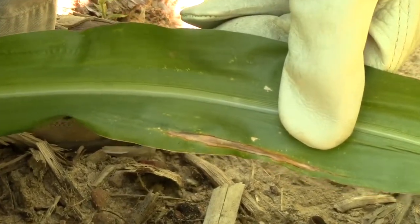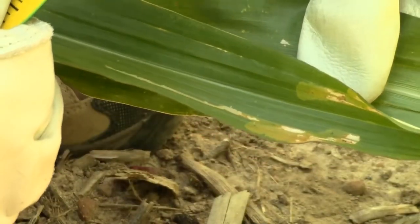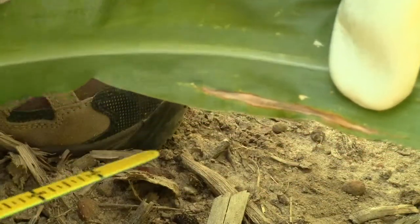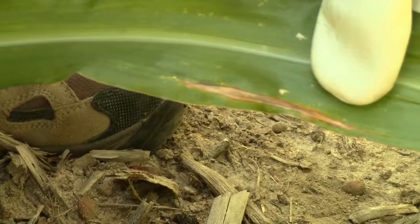Northern leaf blight can easily be confused at this point with leaf miner damage or fertilizer burn damage, so make sure that you either get a lab diagnosis or a positive ID on northern leaf blight lesions.